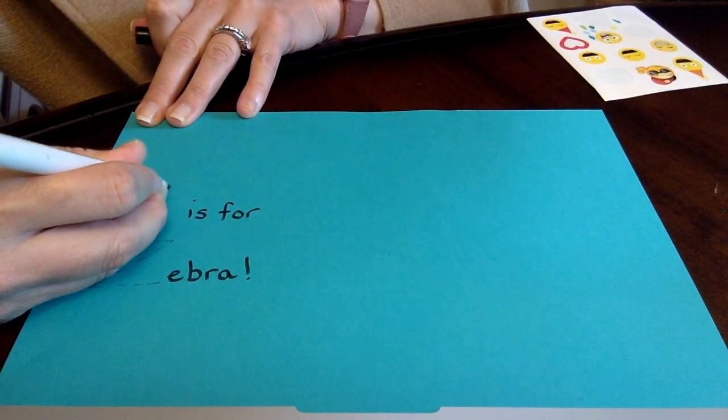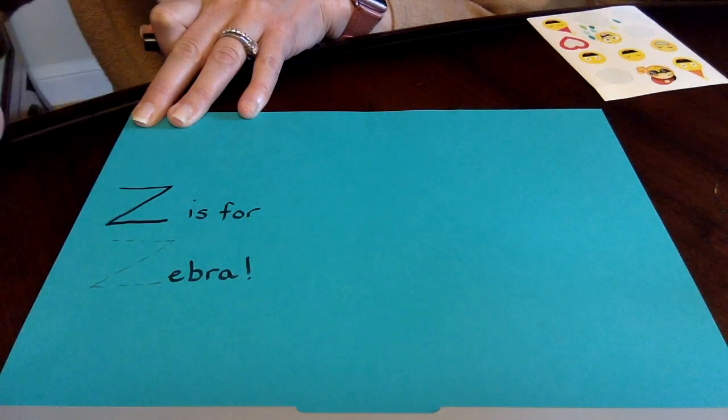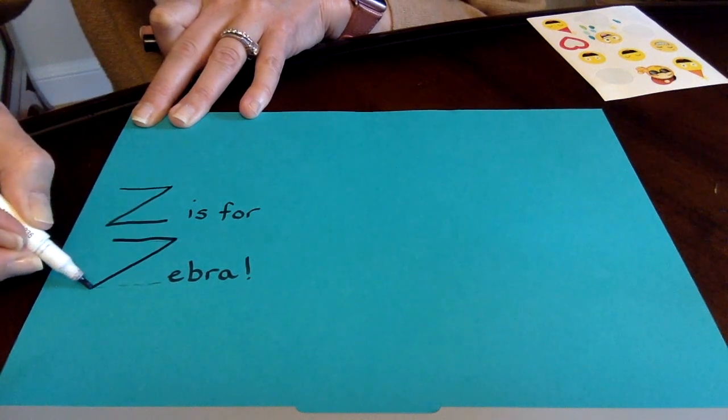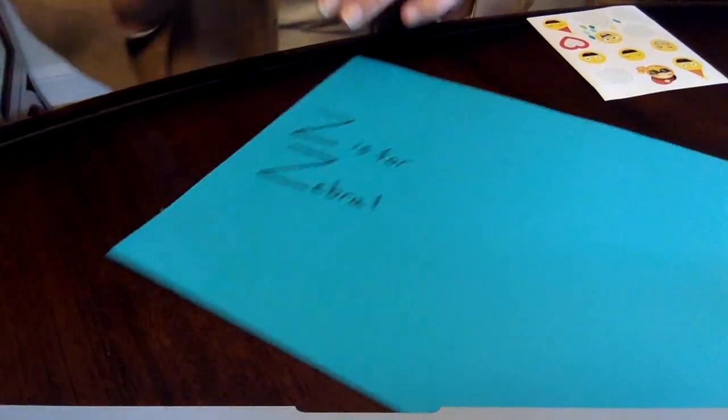So we're gonna do a short line across, diagonal line down, and a short line across the bottom. Now let's do this Z: a short line across, diagonal line down, and a short line across the bottom. Looks pretty good, right? I think so.